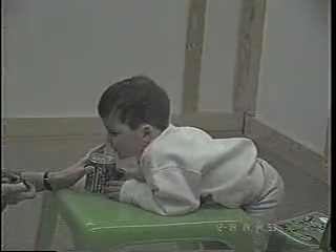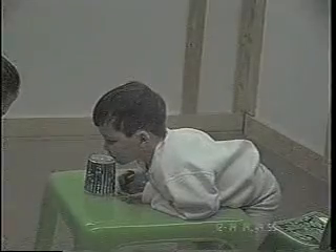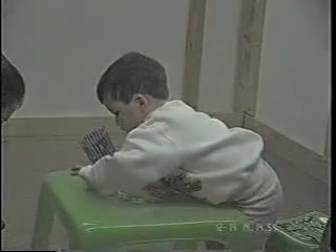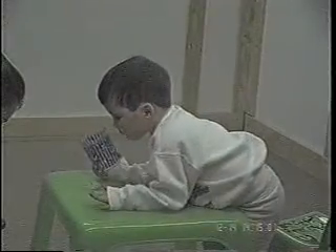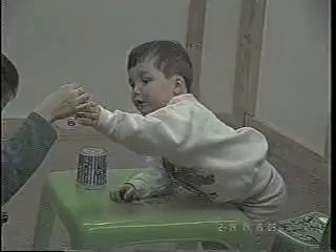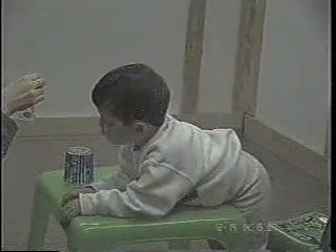Ready? Start. Ready? Let's do it. Come on, baby. Try to put it in here. Take it. Come on, continue. I love you! Come on, Marcus. I love you!